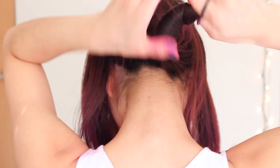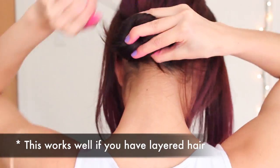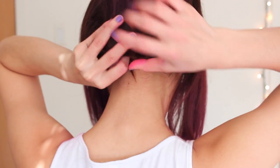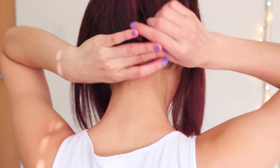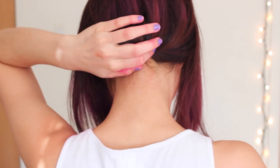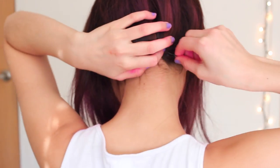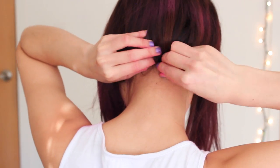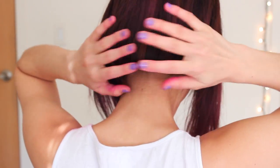Now taking some bobby pins, I'm going to pin up the back of my bun so I have that illusion of a faux bob. So now that you have your loose bun, slowly just fold it inwards so it looks something like this. Taking your bobby pins, let's just start pinning that back. You might need to loosen it up a bit so that it looks a little bit more realistic.